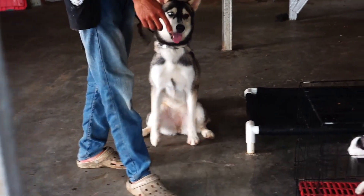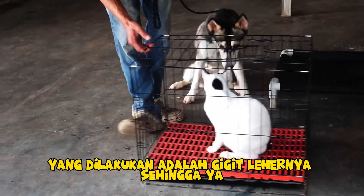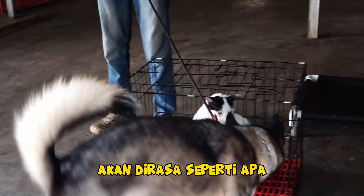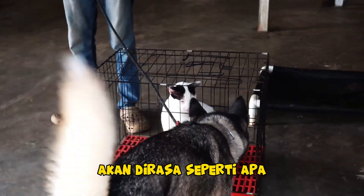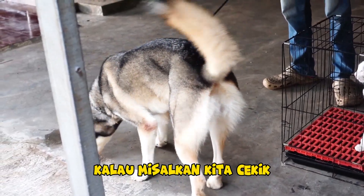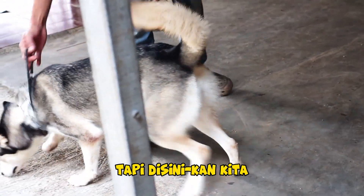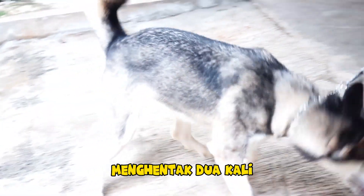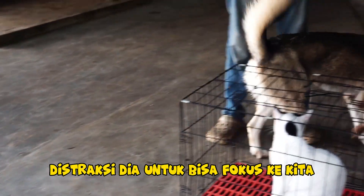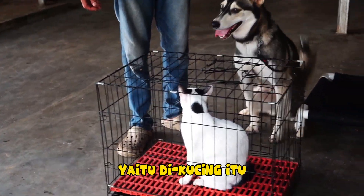Pada saat orang tua anabul mengkoreksi anaknya, yang dilakukan adalah gigit lehernya — sehingga ya fine aja. Akan dirasa seperti menyiksa kalau misalkan kita cekik dengan cara ditarik leash-nya dengan kencang. Tapi di sini kita hanya menghentak dua kali, sekedar distraksi agar dia bisa fokus ke kita dan menghindari fokusannya terhadap distraksi yang lebih besar, yaitu kucing.